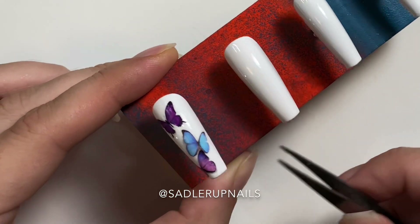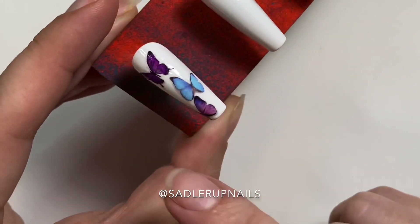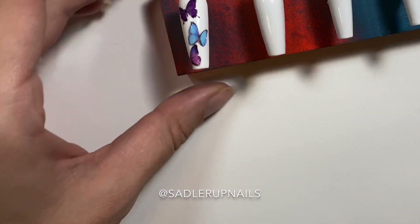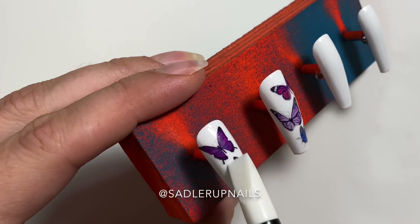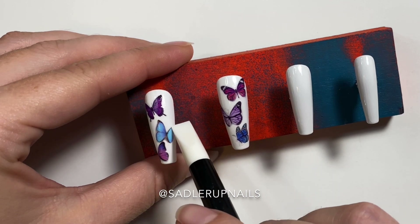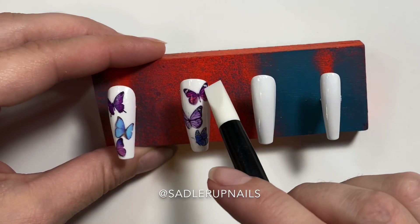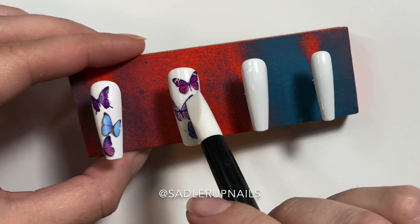I am just using my tweezers to get the edges down, and I did slide them — you can't really see that they're moving, but I did move them. I'm just sliding them a little more across the nail into place where I wanted them, and that also caused them to flatten down a lot more too. Now, to make sure I have all the bubbles out under the center of the decal, I'm going over it with a silicone tool on every single decal, making sure there are absolutely no bubbles underneath, because you will see those when you top coat. These are transparent decals and the bubbles will bother you, so get them out now before you notice them later.